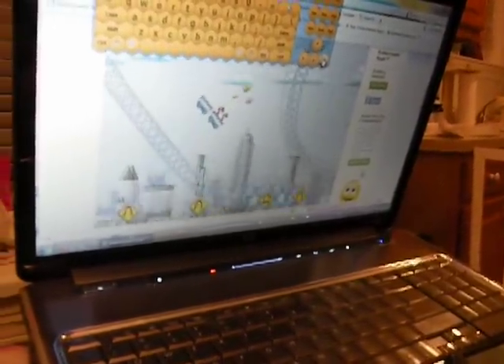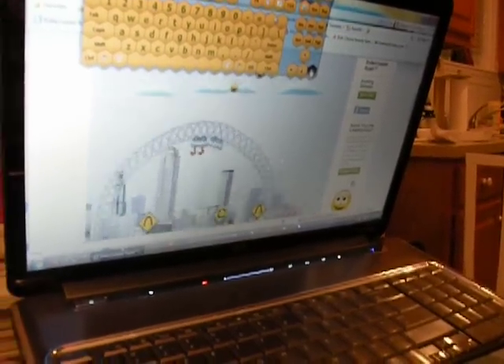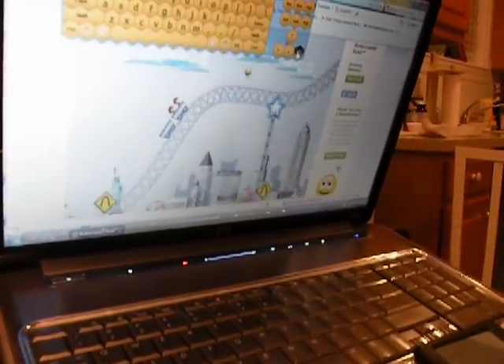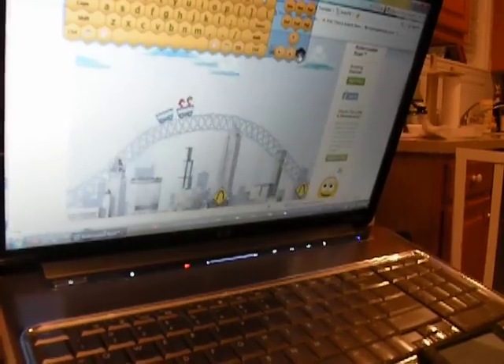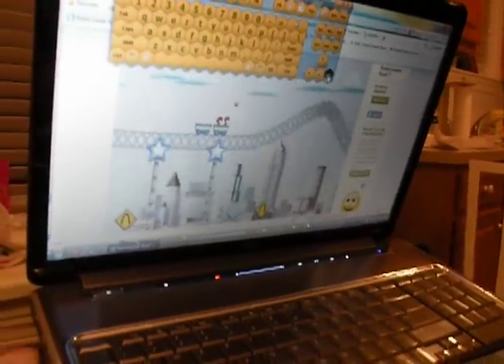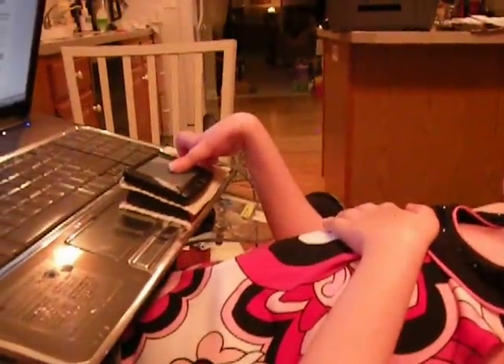There she goes on a cool rollercoaster game. What's this one called? Rollercoaster Rush on Shockwave. So let's get it from this angle — her hand.